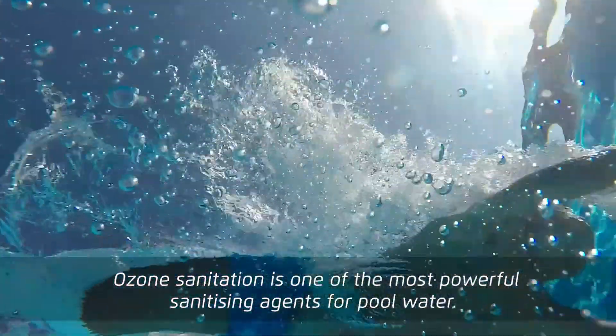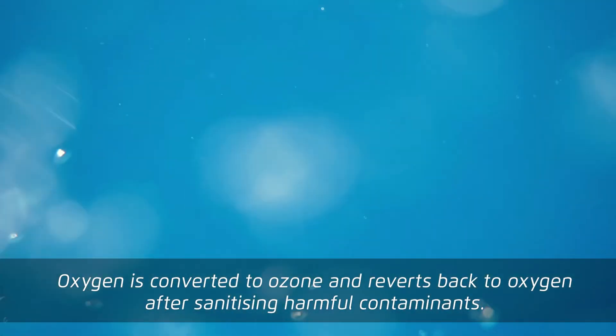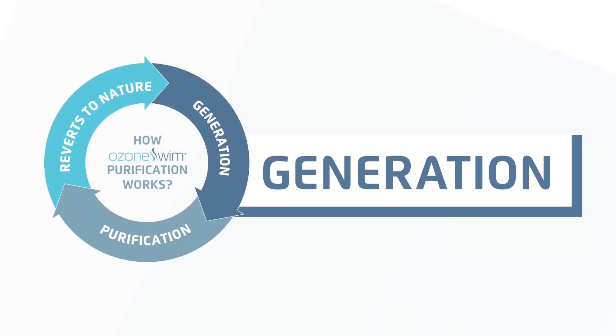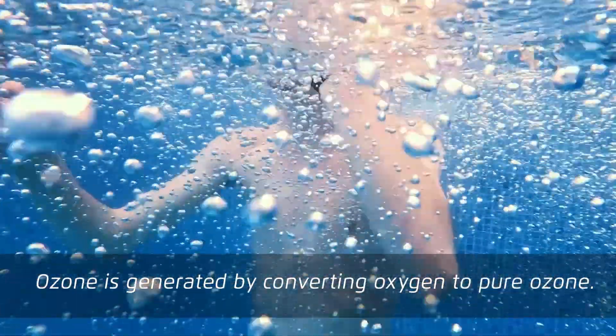Ozone sanitation is one of the most powerful sanitising agents for pool water. Oxygen is converted to ozone and reverts back to oxygen after sanitising harmful contaminants. Ozone is generated by converting oxygen to pure ozone.